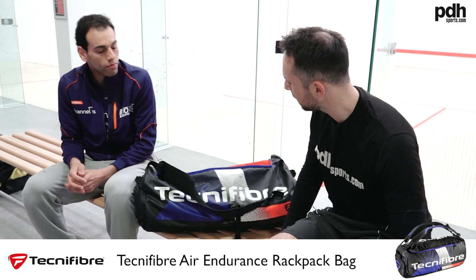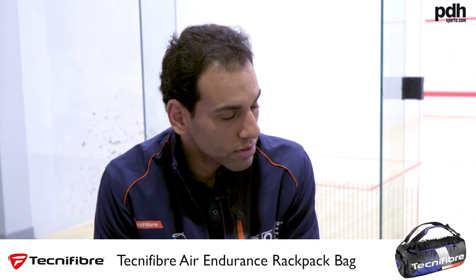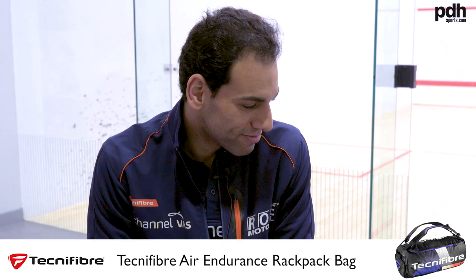So what tension and string gauge are you using? I use 1.15 Dynamics, the black one. I normally use 26 pounds — different players use different tensions, but I've always used 26 pounds. I've always felt comfortable with that and it's just what I've been used to throughout my career.